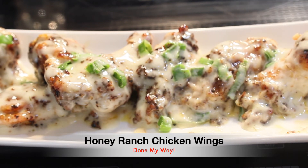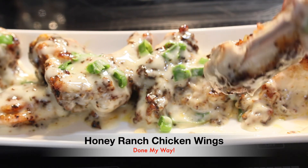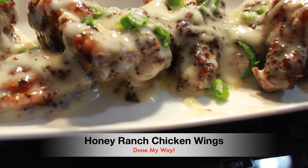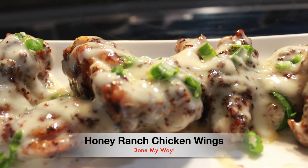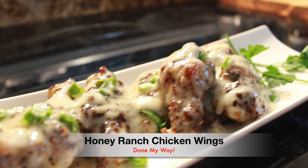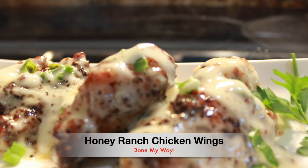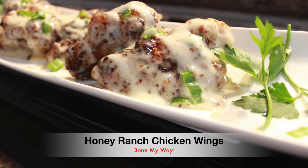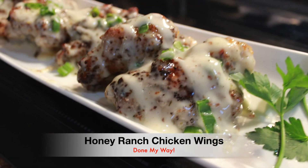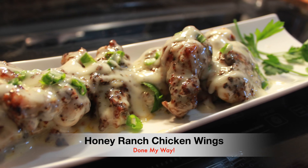Once again, you guys, you can follow me on my YouTube channel Dining with Desica. Don't forget to subscribe, like, comment, and share. You can also find me on Instagram, Twitter, and my Facebook fan page as well. Once again, everyone, please enjoy your Saturday. I hope you guys enjoy this delicious recipe — that is the Honey Ranch Chicken Wings done my way. Until next time, everyone, please be safe. Love is love — smooches!